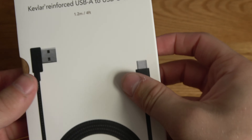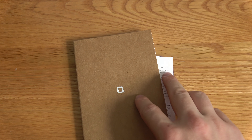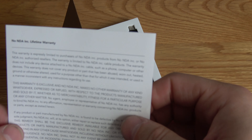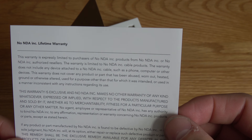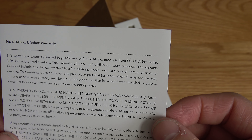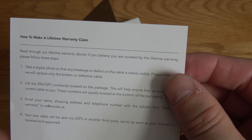So let's jump straight in. It's a slidey box with a clip, and obviously we've got the company logo there. Inside we have warranty information — the warranty is specifically limited to purchase of Nonda products, and there's a section on how to make a lifetime claim, which is what we want to know.